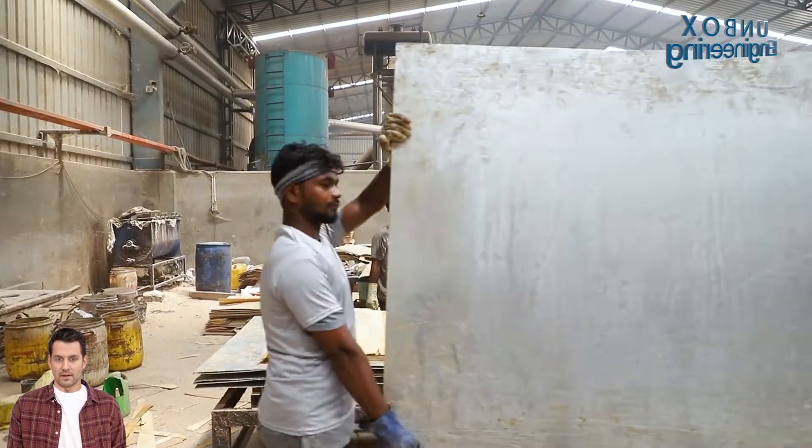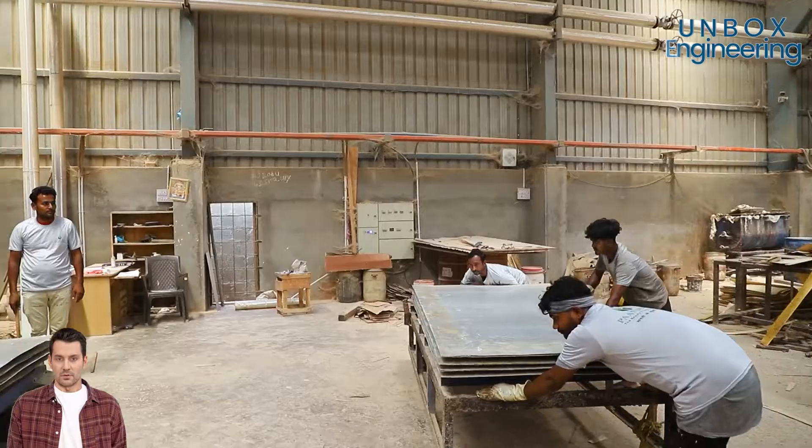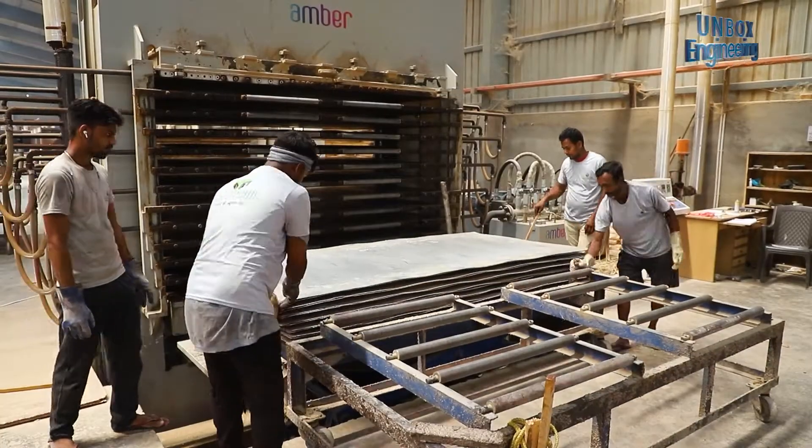The face veneer is then placed on the core, and the assembly is placed in a hydraulic press to ensure it is tightly bonded to the core.